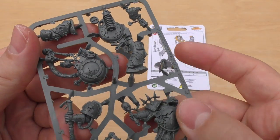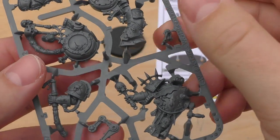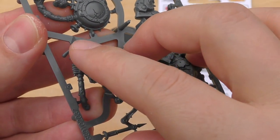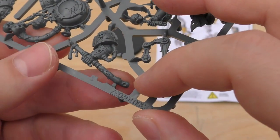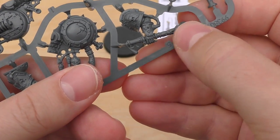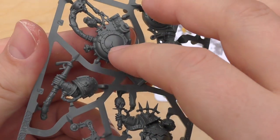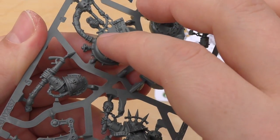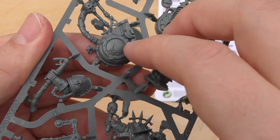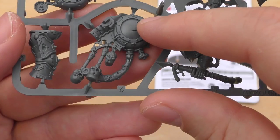One thing that struck me about this model was just the detail and the paint they'd managed to pull off with this splurging nozzle of slime or noxious fluids in this kind of skin leathery type tubing from this sort of canister. I've forgotten the word they use in the codex, but it's like this cracked glass full of horrible noxious toxic liquid.